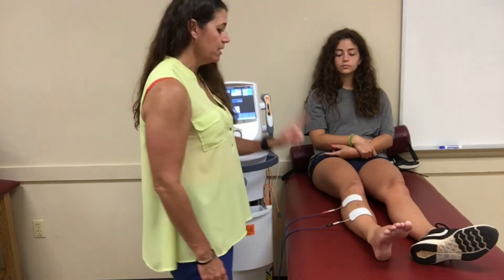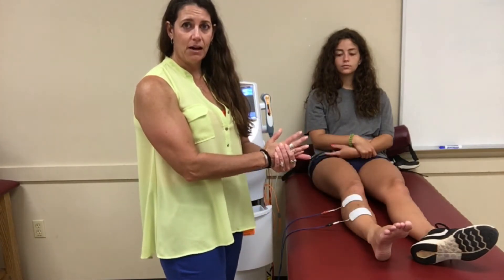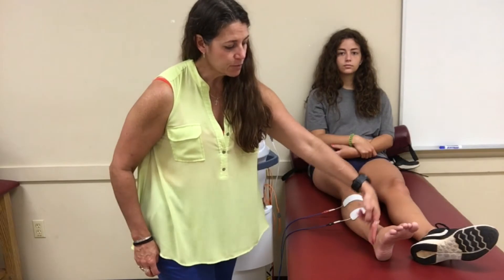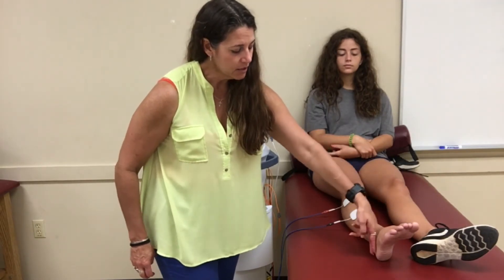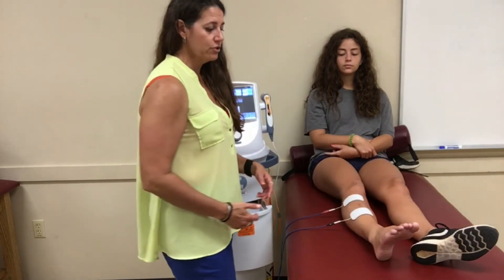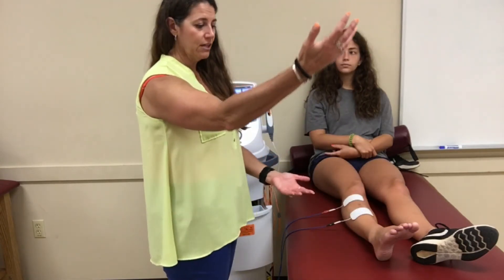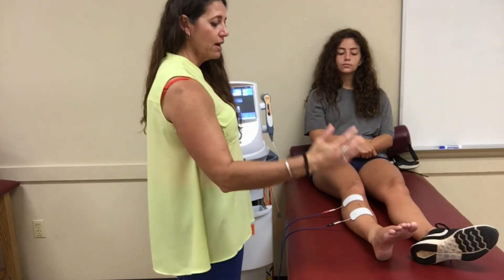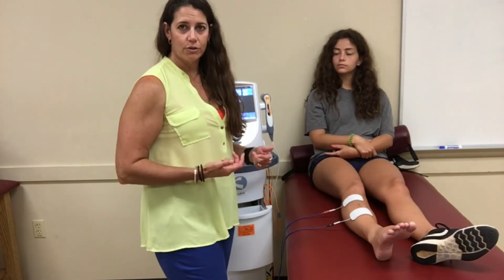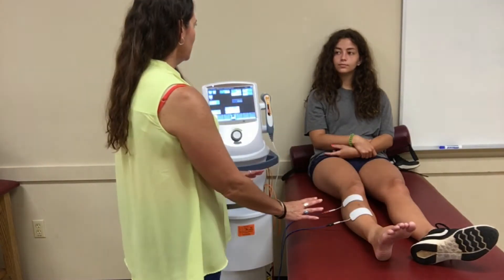If the device is set to negative, the negative lead should be either at the most distal point or directly over the site with the greatest swelling and irritation. For example, if she had an ATF sprain and a CF sprain, we'd put the big negative lead right there and the positive lead more proximal to help pull fluid upward. I'd also have her in a dependent position with her foot elevated and have her do ankle pumps, so her musculature helps with lymphatic and venous flow alongside the electrical stimulation.